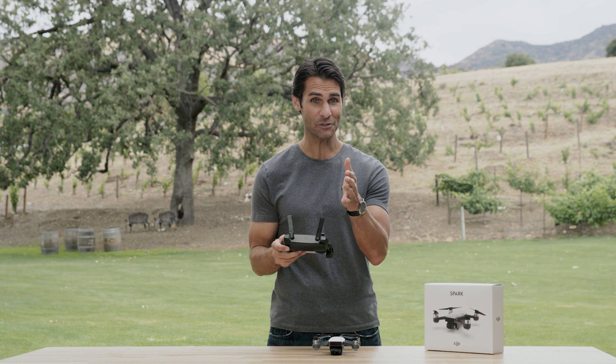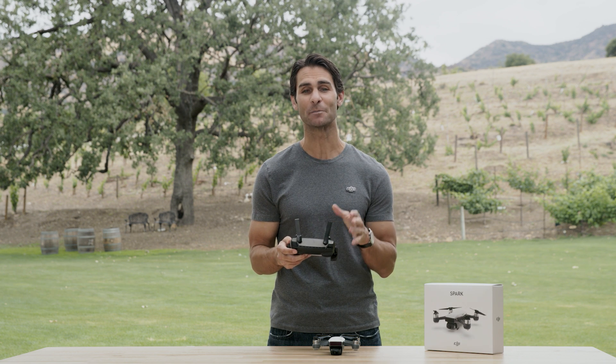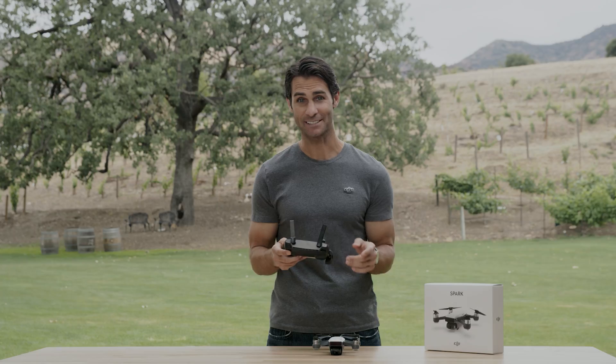Try both flight modes yourself, then join us in our next video where we'll show you how to update Spark's firmware. Thanks for watching. We'll see you next time.